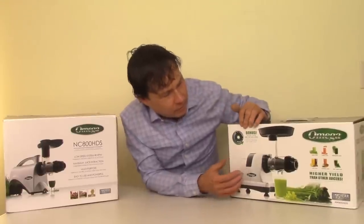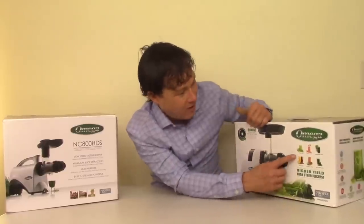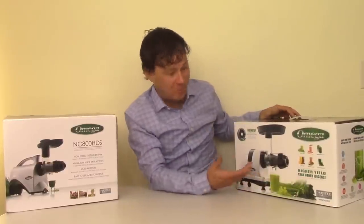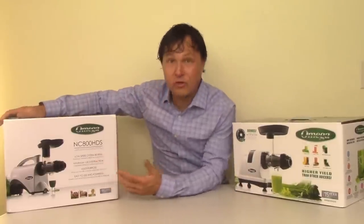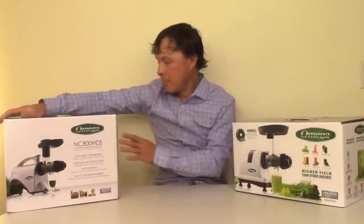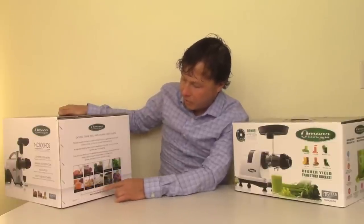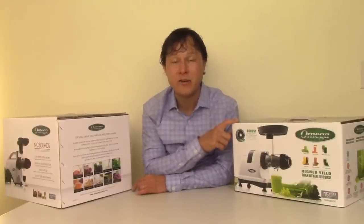Here's the thing: this NC800 is basically a multi-purpose juicer — it can juice more than celery: carrot juice, wheatgrass juice, fruit juices, vegetable juices, leafy green juices. Over on this side, the MM900 juices the same things. But in addition, the NC800 also has the ability to mince herbs, make baby food, nut butters, extrude pasta, grind coffee, and make sorbet. That is something the MM900 does not have — unfortunately, you lose that capability because you are getting a higher yield on celery.